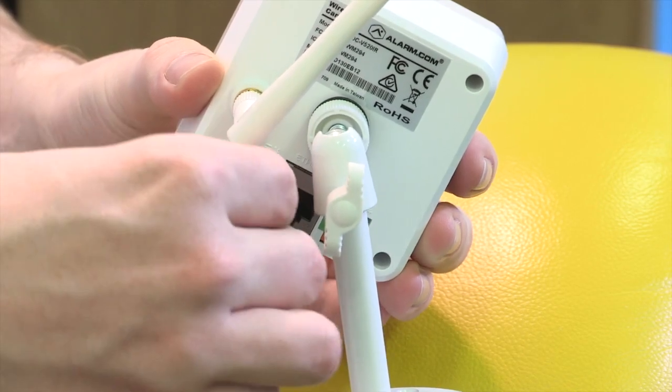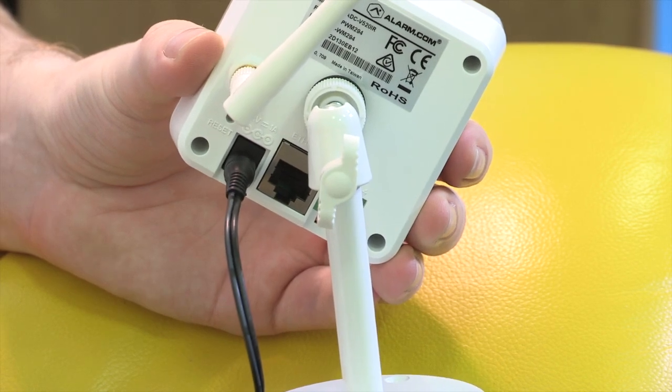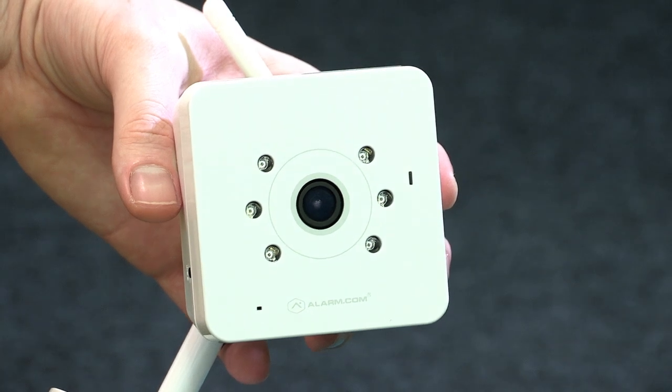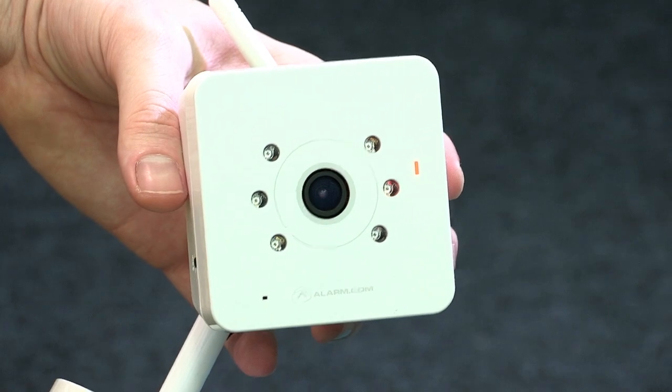Firstly, connect your video camera to power using the supplied power cable in an area close to your modem. When the solid red LED is displayed on your video camera, you're ready to continue. This may take 10 to 20 seconds.